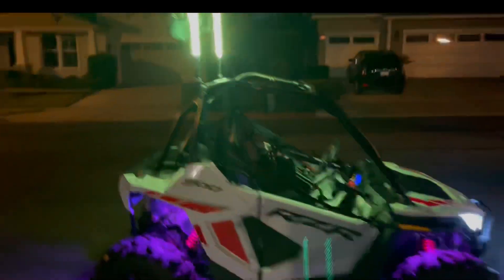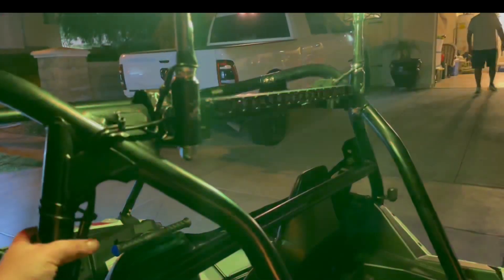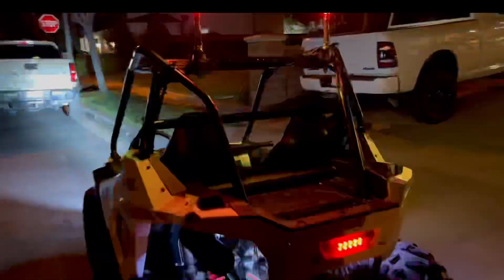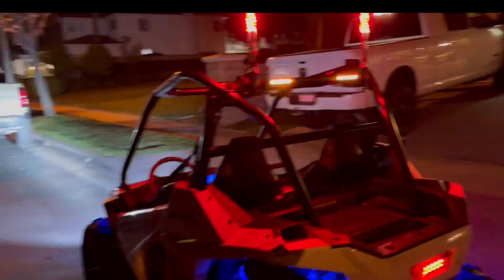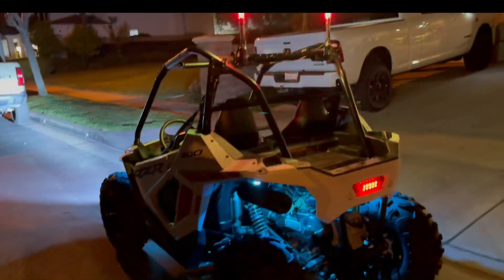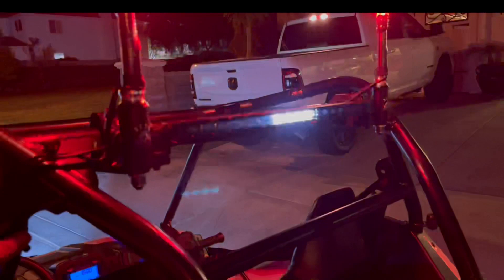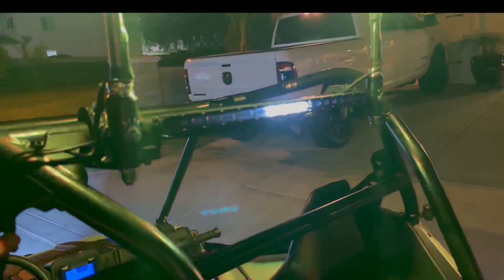The chase light has all kinds of different modes. You can do red and white, yellow and white — which is good because there are a couple places where you can't use red or blue. You don't want your kids getting pulled over by park rangers, who can give tickets. So you always want to keep that in mind — get a chase light that can completely turn off the red and blue. You can do yellow, red, and white, and then there's also a solid white.